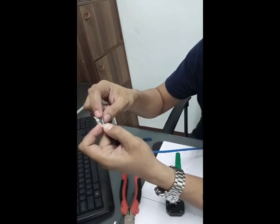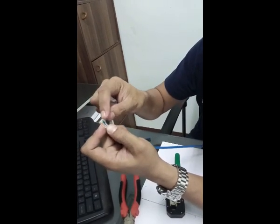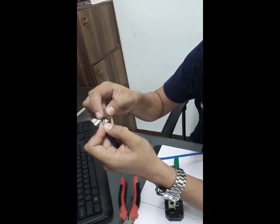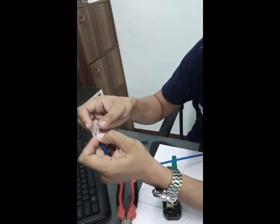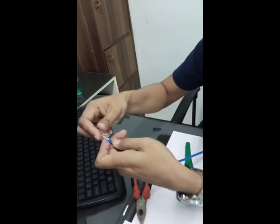The order should be: white-orange, orange, white-green, blue, white-blue, green, white-brown, brown. Then crimp.